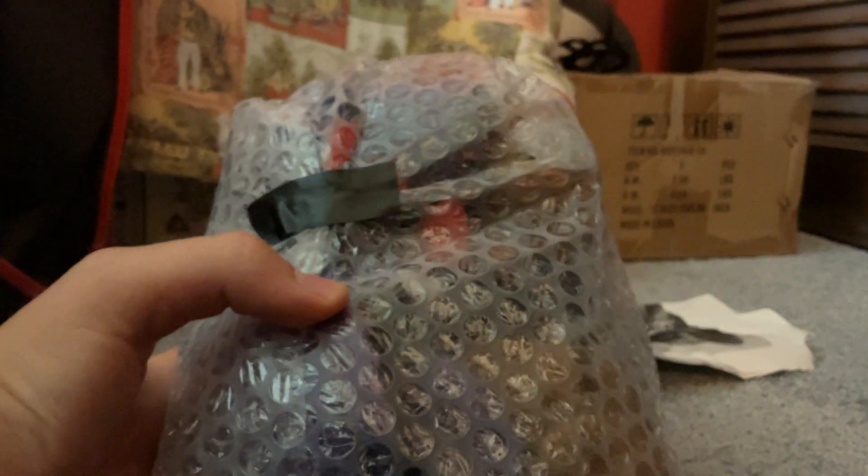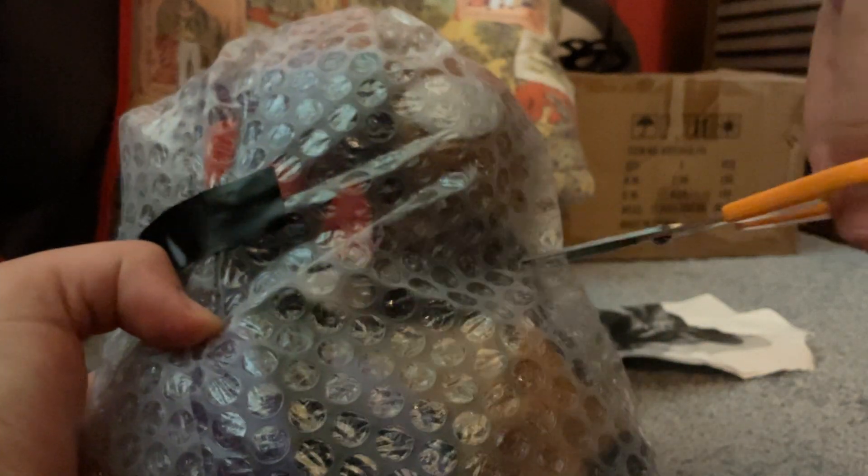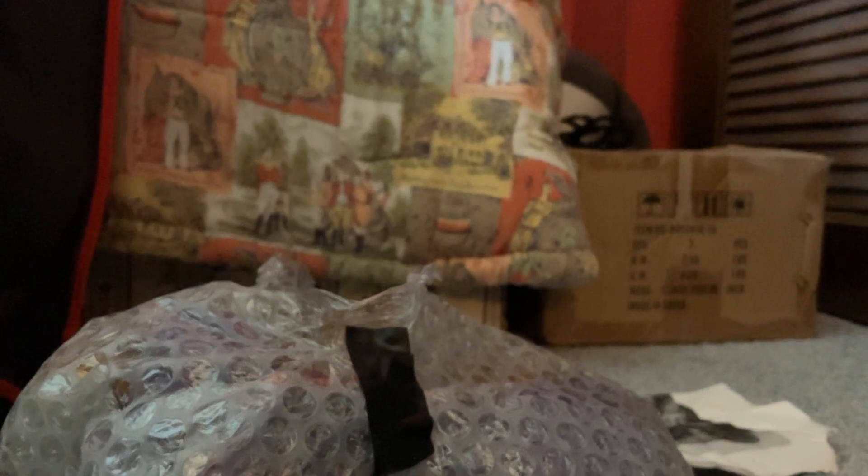Alright. Here they are. I'm going to be very careful. Dude, he did a good job on these. Not bad. Stan fell. Don't do this to me now. There we go. Alright, let's just review Freddy first.